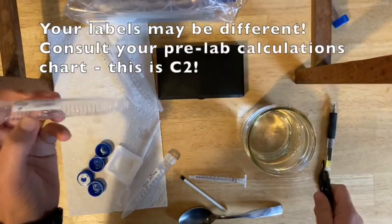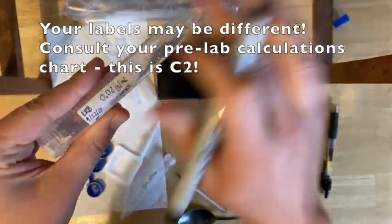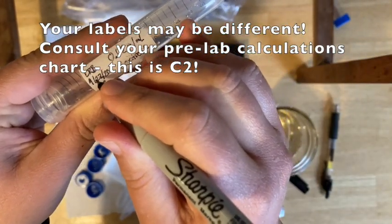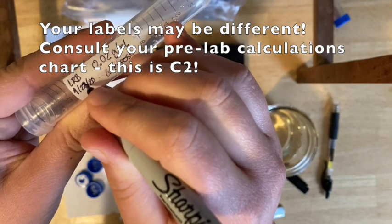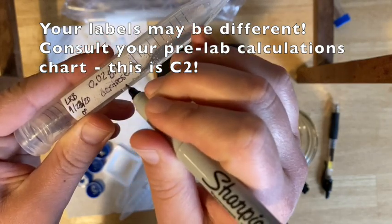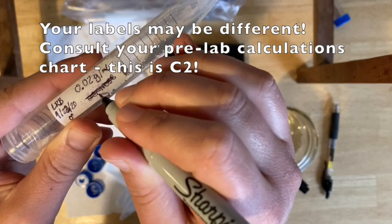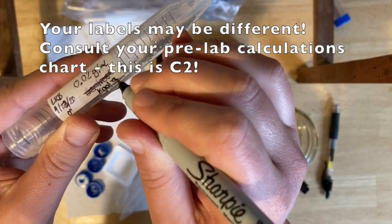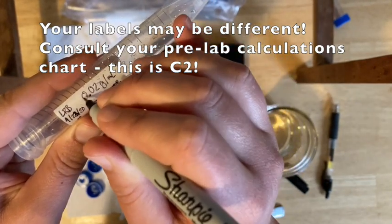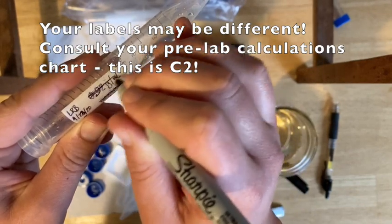You're going to re-label these tubes. They may still have their labels from the dextrose lab on them. The initials, date, and period — you probably only really need to change the date. Then you're going to put in your different concentrations and compounds. The compound is now Kool-Aid, and the concentration is going to be what's in your lab book. Cross out the old info and fill in the concentration and unit from your lab book.